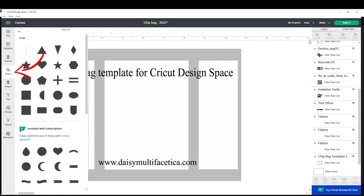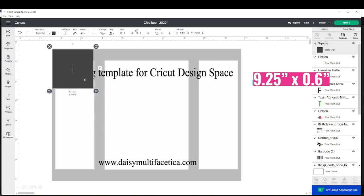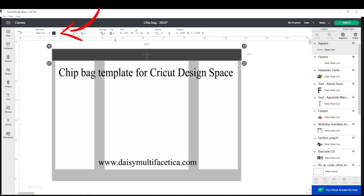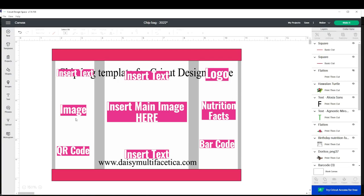Click on shapes and insert a square. Unlock it and resize it to 9.25 by 0.6 and place it on top of the template. To change the color, click on operation and select the color of your choice. Now I'm going to add pictures, text, the nutrition facts, and the barcodes.